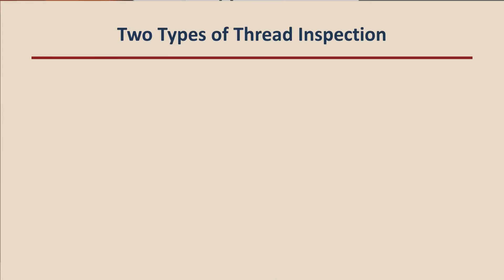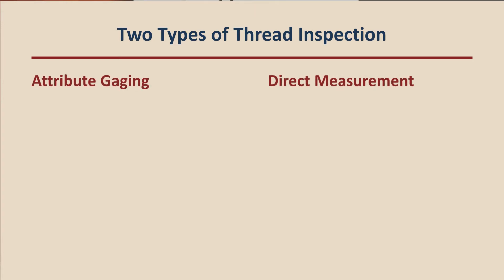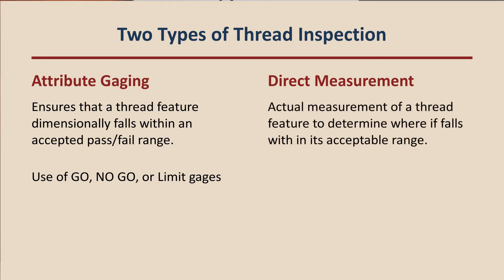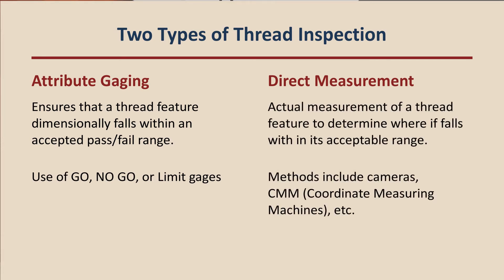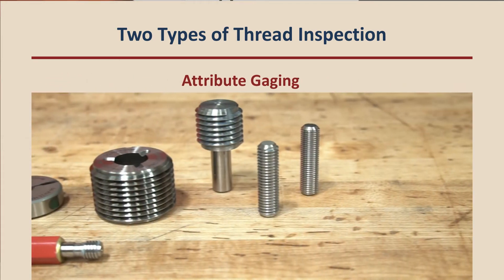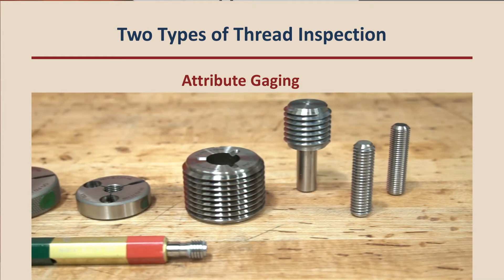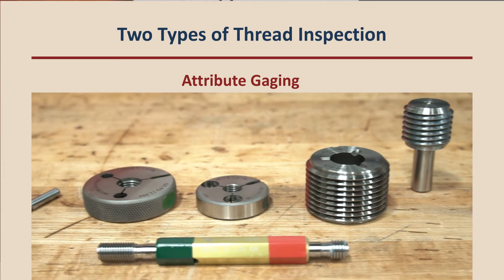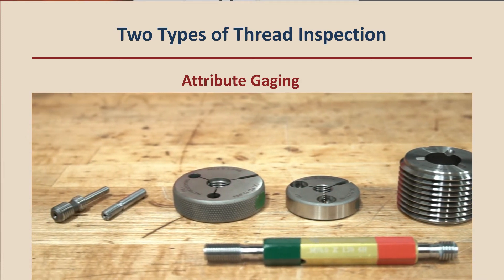When it comes to production inspection of threads, there are two types of inspection to consider: attribute gauging and direct measurement. Attribute gauging ensures that a feature dimensionally falls within an accepted pass-fail range by means of a gauge. Direct measuring actually measures the feature to determine where it falls within the acceptable range. For most threaded parts manufacturing, attribute gauging is the more practical verification method due to its speed, simplicity, and low cost, especially in the case of internal threads.